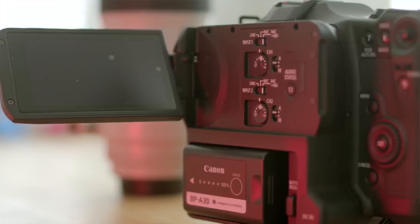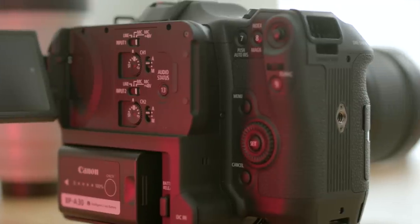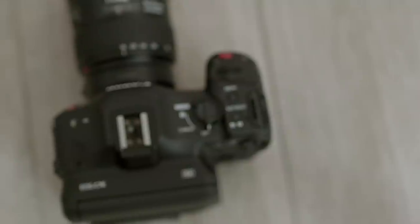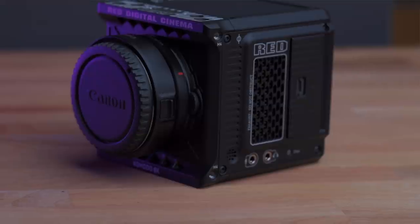I'm aware that not everyone can own both of these cameras, which is why I'm already in the works on a comparison video going over image quality, usability, and more importantly, which type of shooter should buy one or the other.